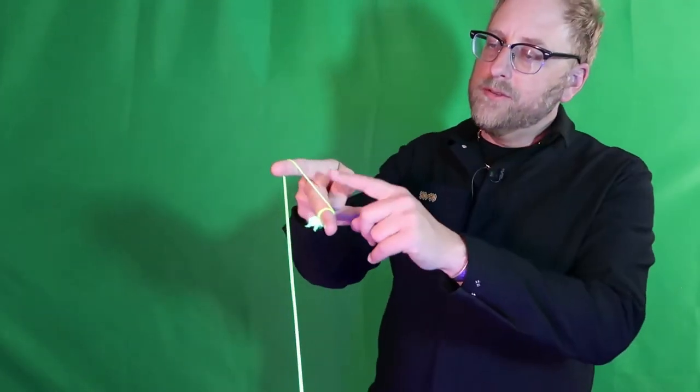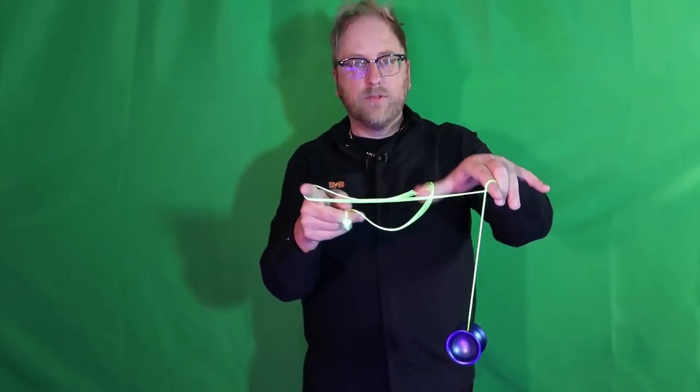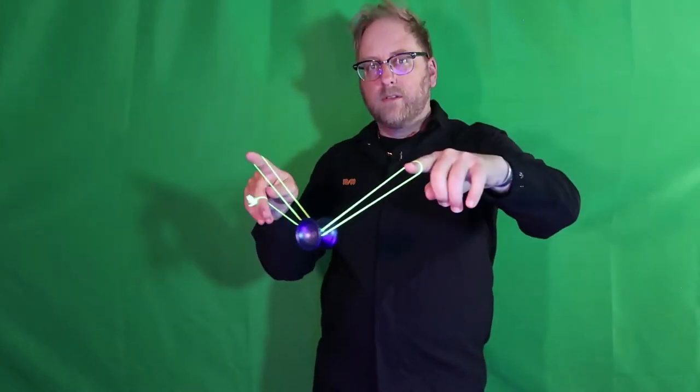One thing that really helps me is keeping that string distance really close to the tip of my pointer finger. Some people might be kind of like here, where you actually want it here. The further out, the bigger that whip is going to be. And when you're doing that whip, you want this part of the string to come out and land like that.